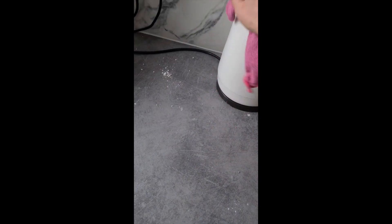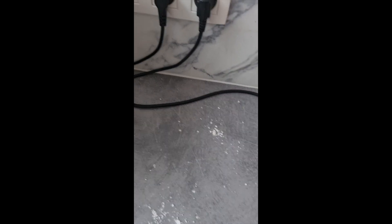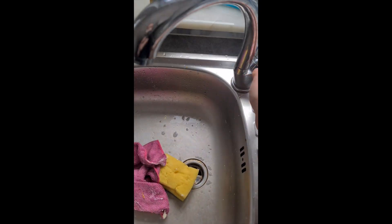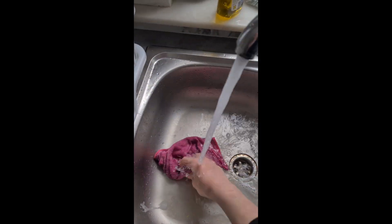Welcome to behind the scenes — the aftermath of my failed cake cream filling. As you can see the kitchen is a mess. We had fun and learning is great. Thanks for watching, stay tuned for part two.